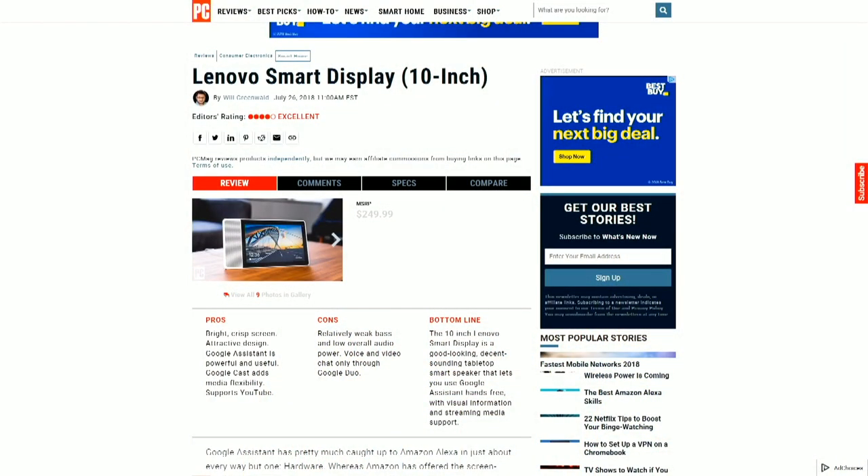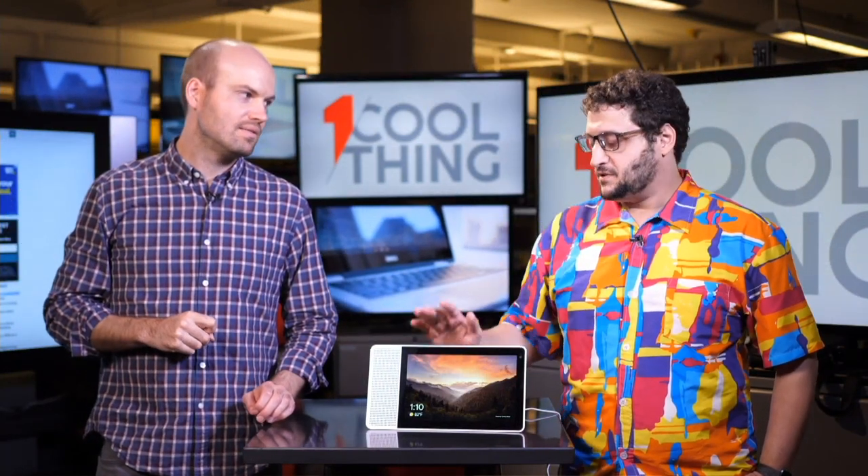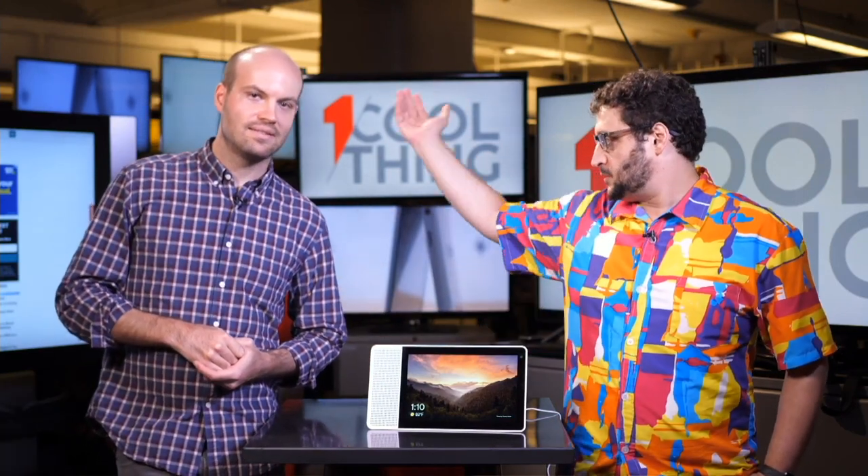Where can it be purchased? It should be available pretty much anywhere — Best Buy, Amazon, straight from Lenovo. This was just announced or launched within the last couple of hours, so it'll be coming to retail channels in the near future. This is the final version. Google and Lenovo both sell directly on their sites, and PCMag will have links to where to buy it as well.